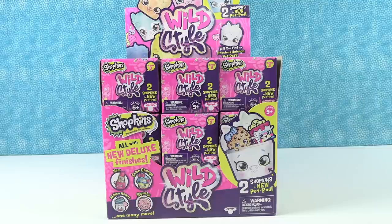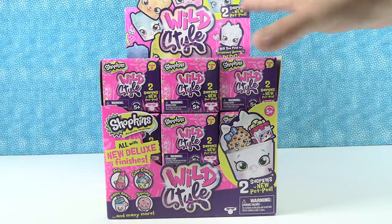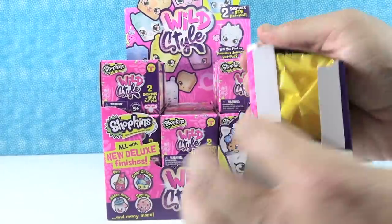Hey guys, it's Shannon and Paul. Today we're here with an oldie but goodie. We have the Shopkins Wild Style Season 9. You could be Wild Style Shannon, I could be Pet Pod Paul - because you get two Shopkins in a Pet Pod. That's something they did for Season 9. We have almost a full box of these and we just thought it would be fun to open these older Shopkins and rediscover how cute they were.